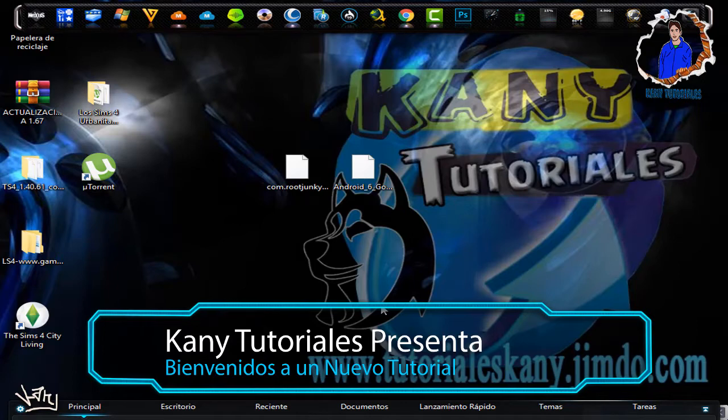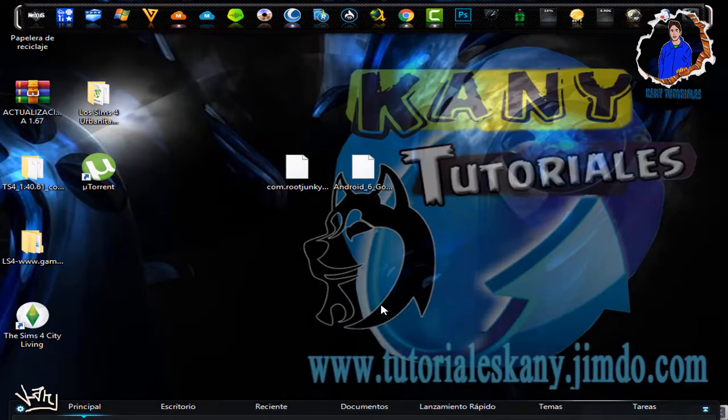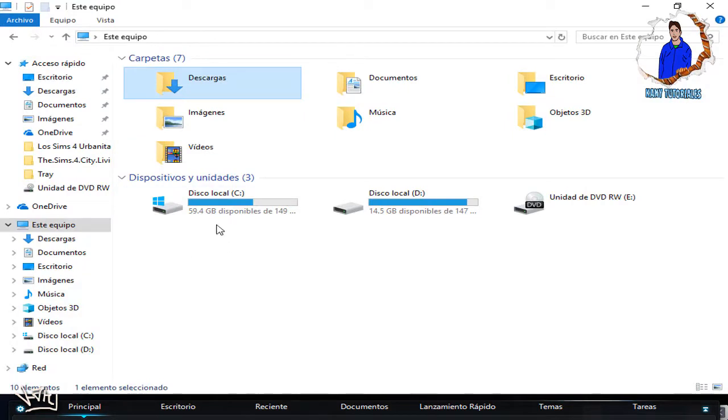Solo que este procedimiento funciona nada más para este modelo, el Hero A4Q. Lo primero que vamos a hacer es conectar nuestro celular a nuestro equipo, porque vamos a utilizar dos archivos, los cuales les voy a enseñar cuáles son. Vamos a conectar primero nuestro equipo y esperamos que nos lo reconozca nuestra computadora.